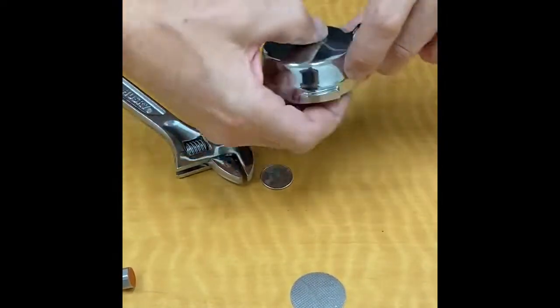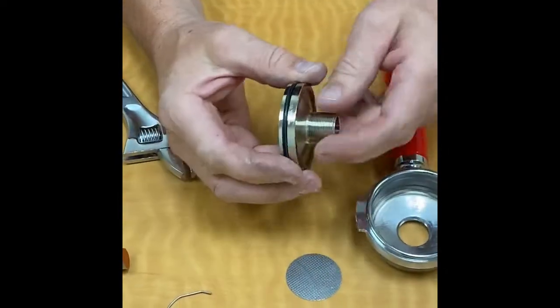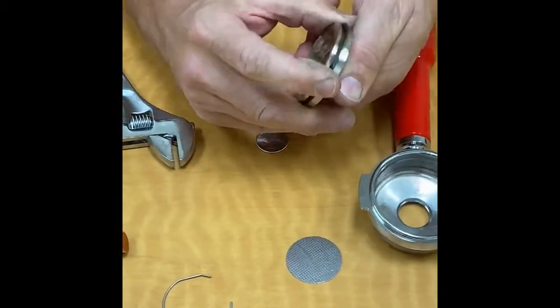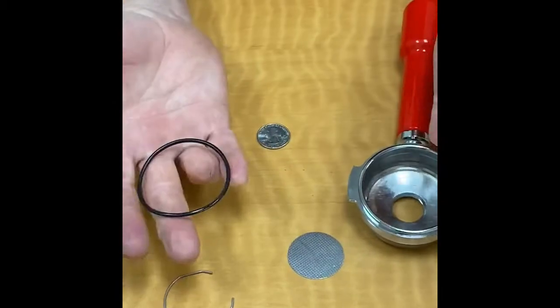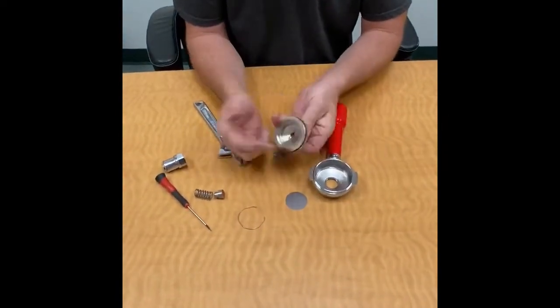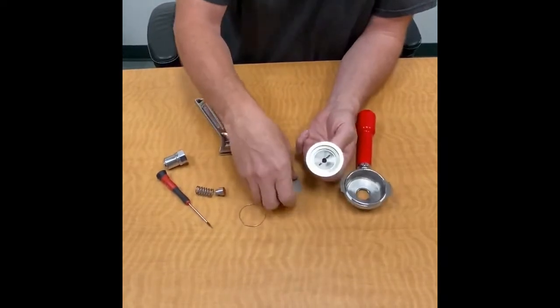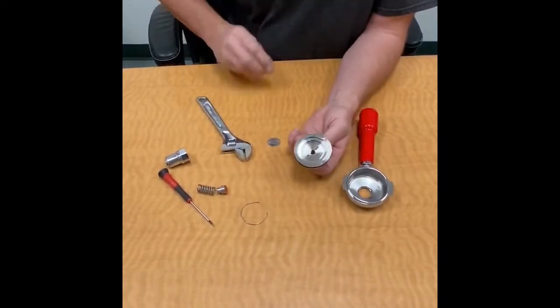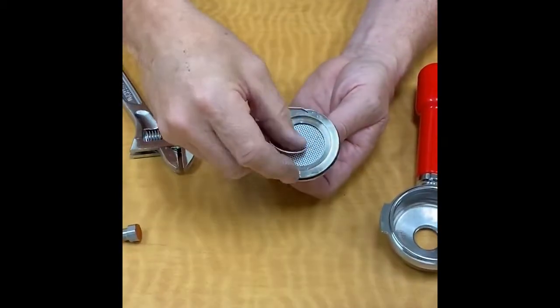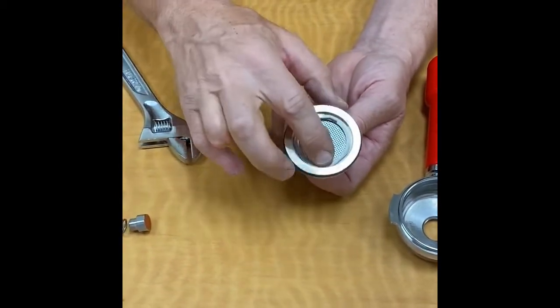Now it's getting really loose because of the O-ring — here's the O-ring here. I'll just go ahead and pop this off. There's the O-ring — it drops in the groove. So to show you this out, that's your filter screen and then the keeper wire that goes in there.